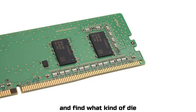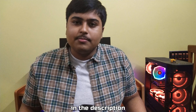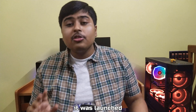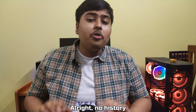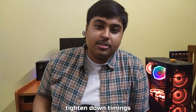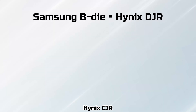Thirdly, research what die your RAM uses. If you've already bought the RAM, download the Typhoon Burner software — links in the description. After installing and launching it, head over to EPROM and read SPD. Under die density/count, you can find which die your RAM uses. For me, it is Hynix M-die, which is pretty old — launched in 2014 and already discontinued. M-die was replaced by Hynix C-die. In 2021, at least until DDR4 lasts, Samsung B-die and Hynix DJR are the best. Hynix CJR is pretty close, but DJR can overvolt and tighten timings better. In terms of performance, B-die competes with Hynix DJR and CJR.